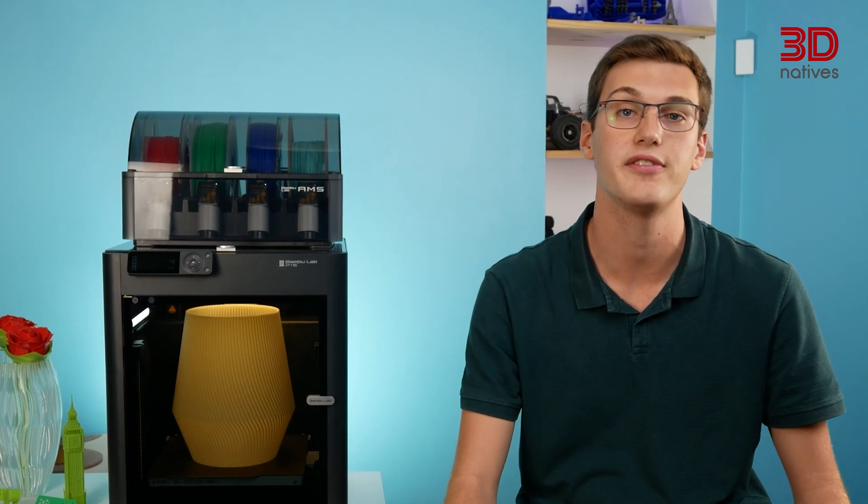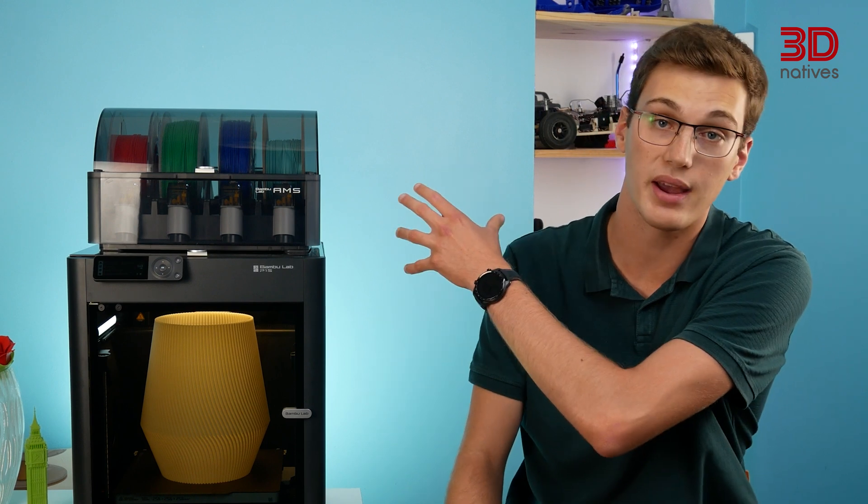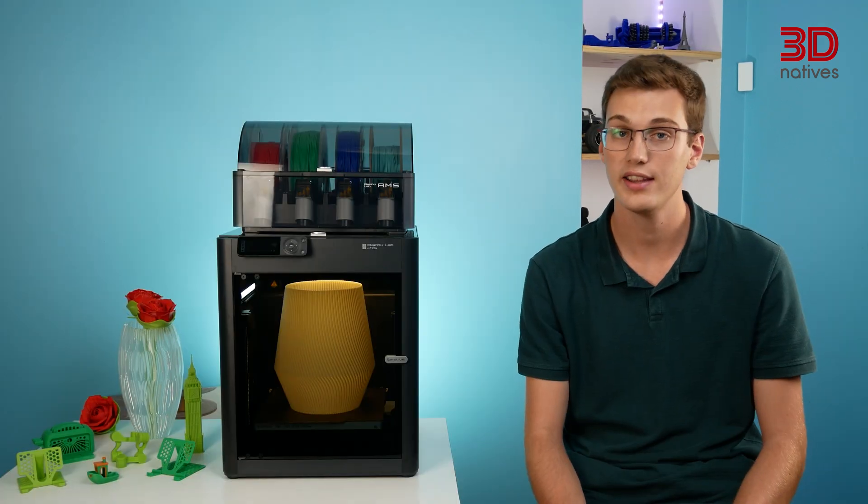What really stands out with Bambu Lab's 3D printers is their use of AI and advanced functionalities to improve user experience. The other key factor to Bambu Lab's success is the fact that the entire machine, AMS, and advanced capabilities come in at just shy of $1,000.